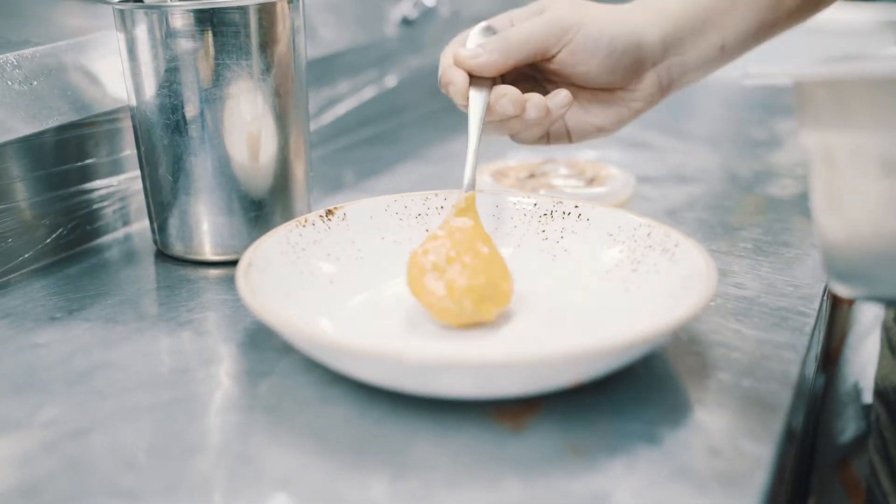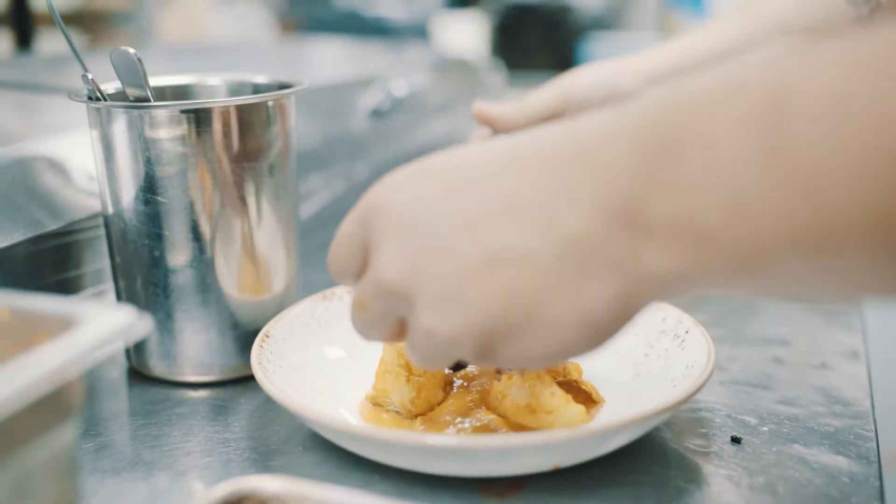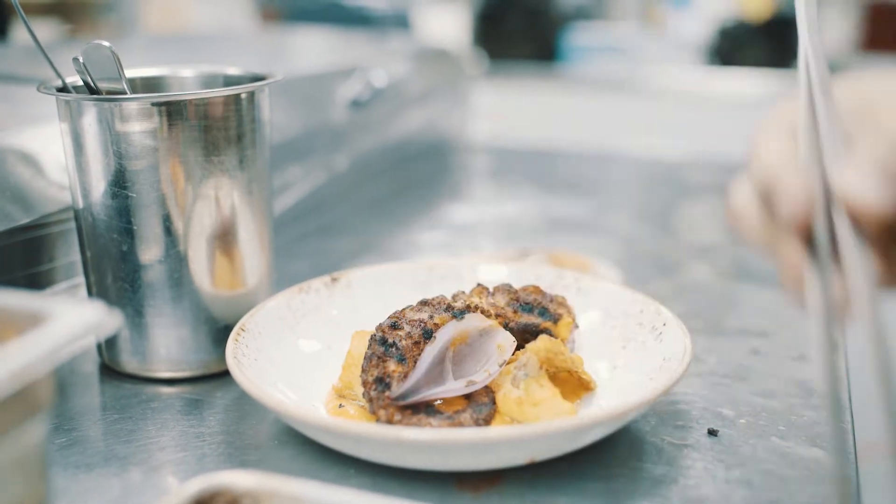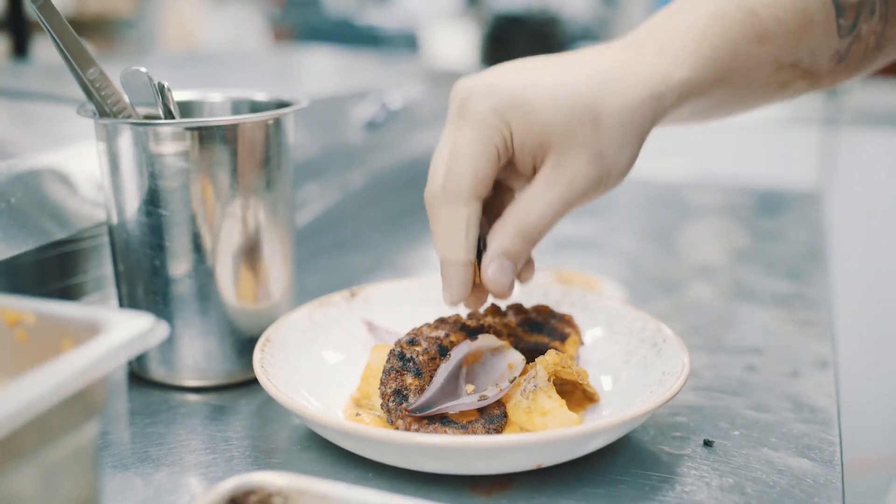This is the salsa cruda — just put that down right in the middle. It's really bright and juicy and fresh, like grilled onions. Just a little bit of acidity to those.